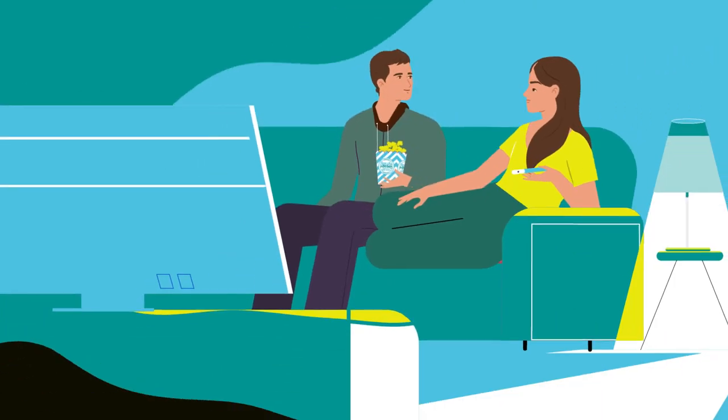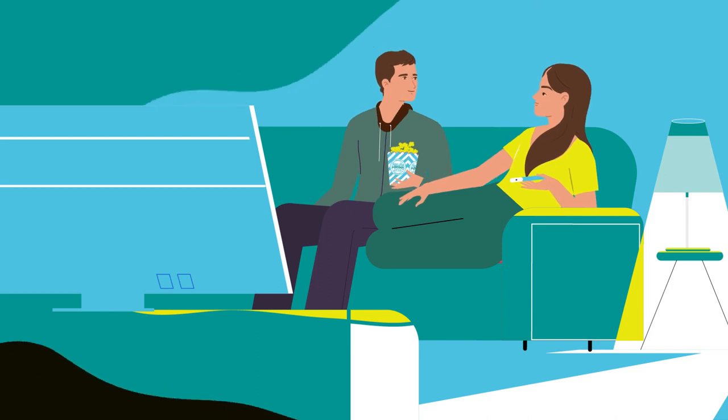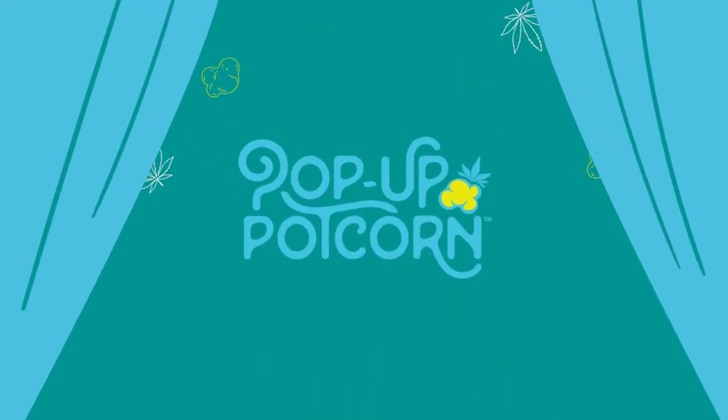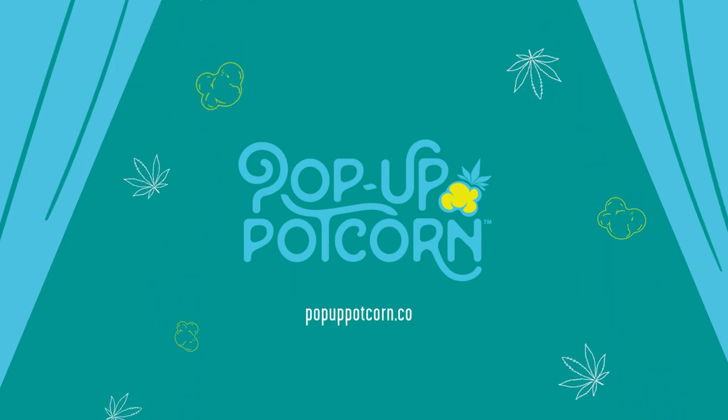So now that you've met Pop-Up Potcorn, we hope you're ready to make it movie night and any other night's new BFF. See where to purchase and find fun recipes at popuppotcorn.com.